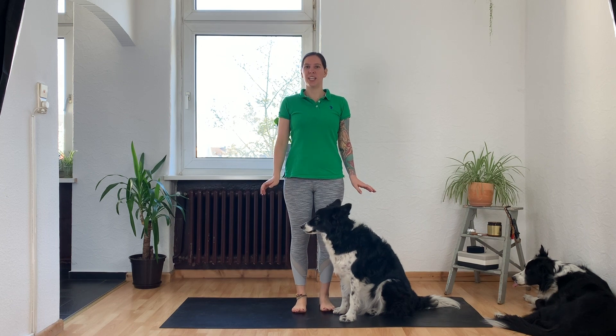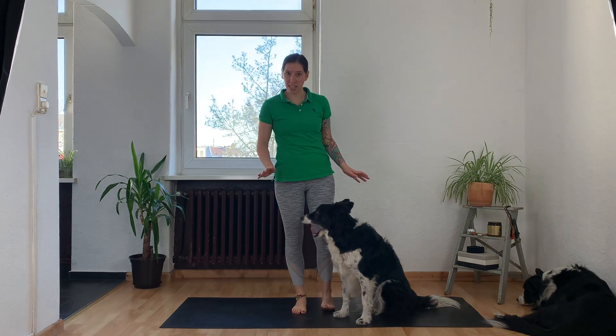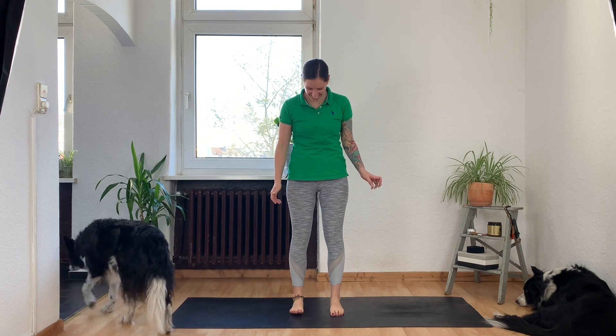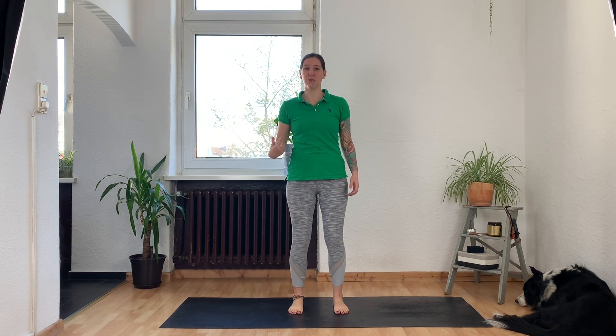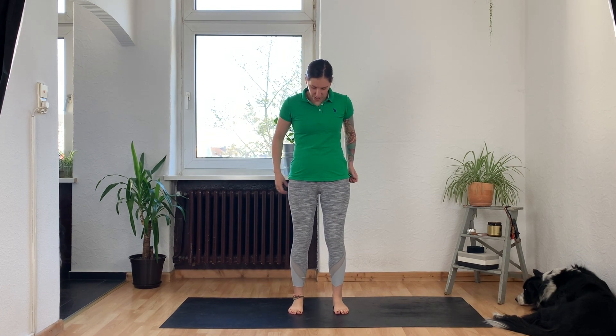We're going to begin standing at the top of your mat. Whatever I'm about to do is probably going to scare the poop out of Felix — he's a nervy fellow. Take your feet a little bit wider than hip distance apart and take a micro bend in your knees.